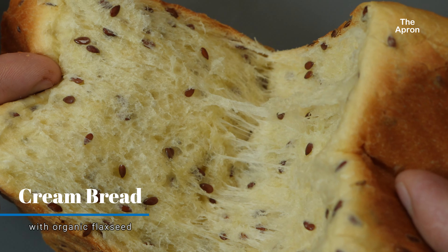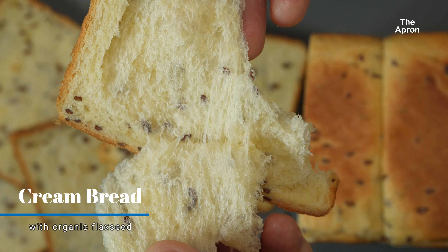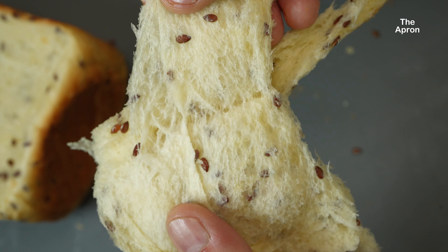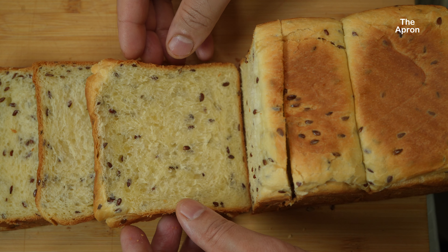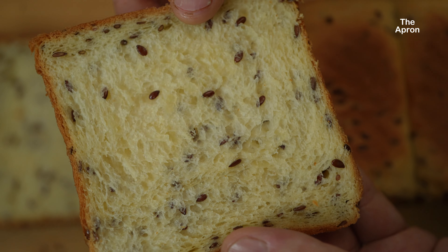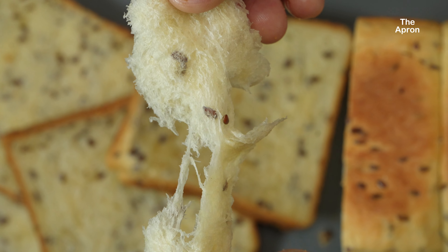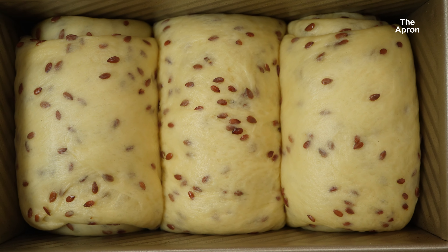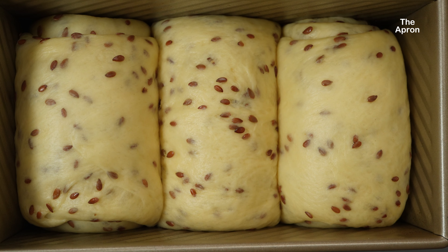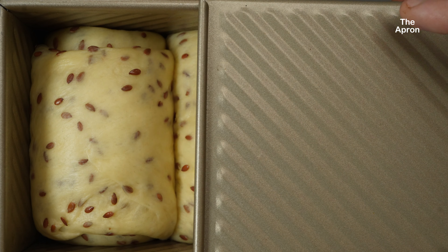If you're a fan of soft homemade bread, today's recipe is just for you. We'll be making a delicious flaxseed cream bread. This bread is super soft and rich — it's perfect for sandwiches, breakfast, or even just on its own with some butter or jam. I'll walk you through each step from start to finish and share some tips along the way to make sure your bread turns out perfect. Let's get baking.